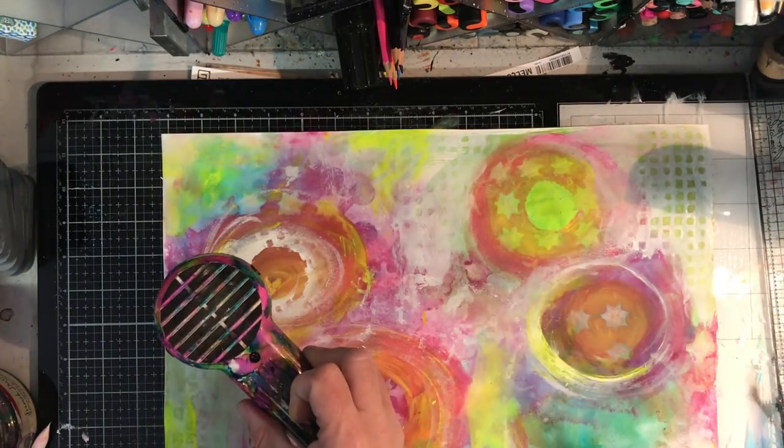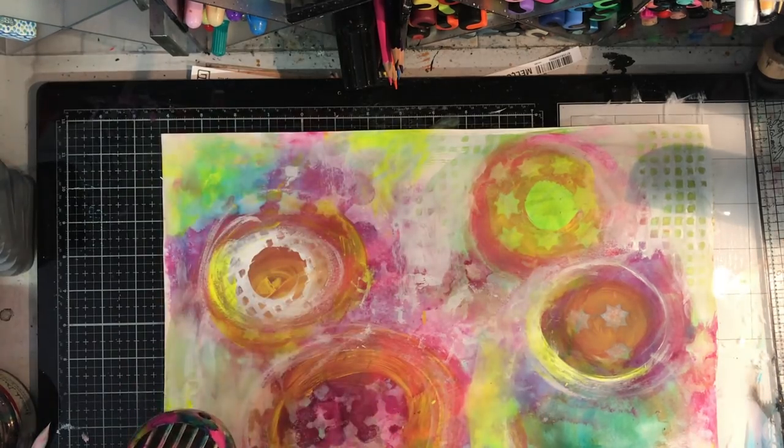I'm just going in with my heat gun and heating it up to make sure it's all set, because I wanted to put some mark making over the top.